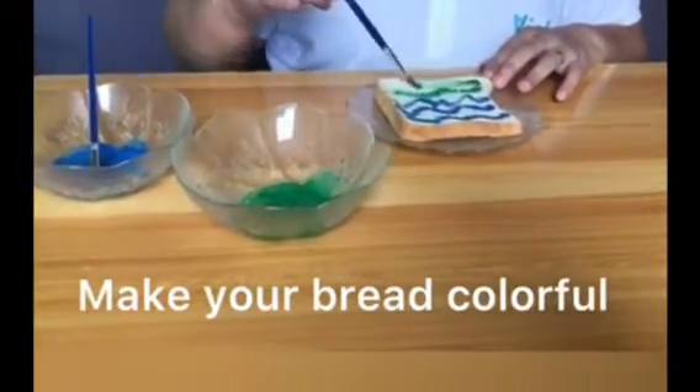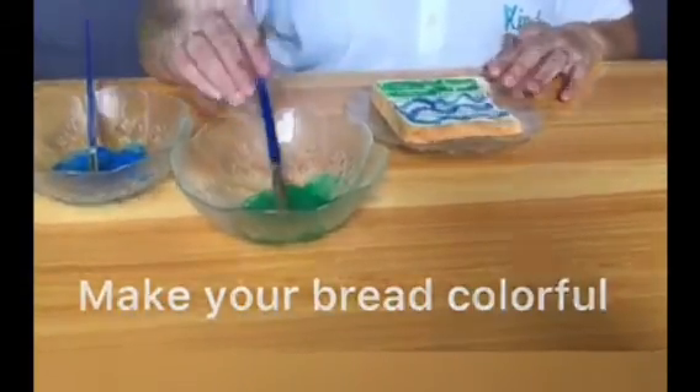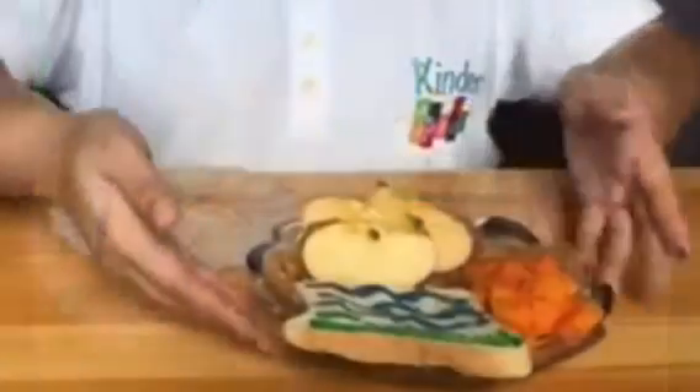This is a great meal prep activity to do with the kids, and you can do this to make meals more fun, colorful, and exciting. Thank you for watching!